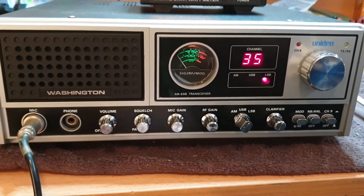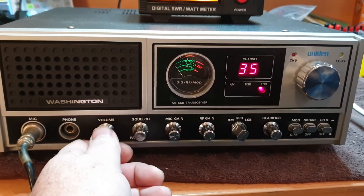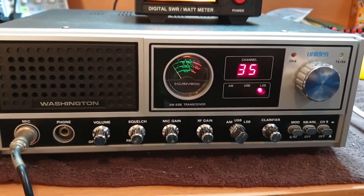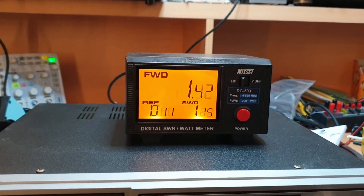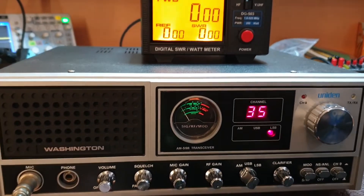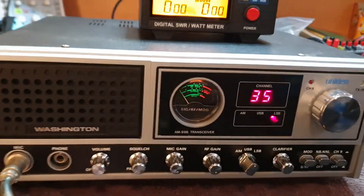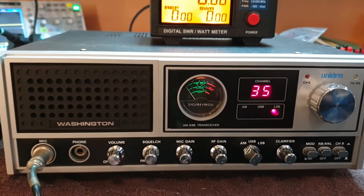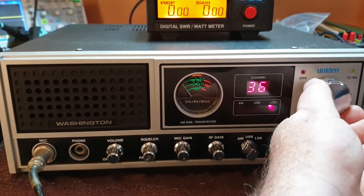We also adjusted its AM power. There's a bit of skip running at the moment — we'll see if anything comes back. It's doing 12 watts peak easily. It's a very clean radio. I can't say it's brand new out of the box, but it's one of the cleanest ones we've ever seen. Comes with its original mic and all digits working beautifully.